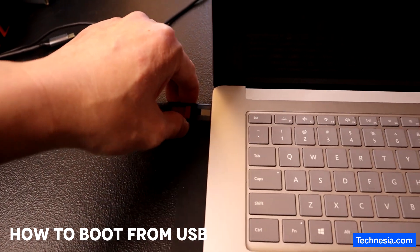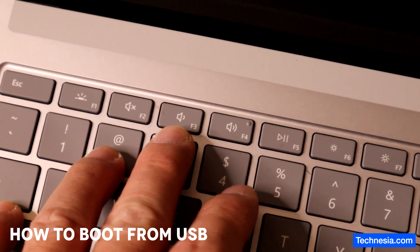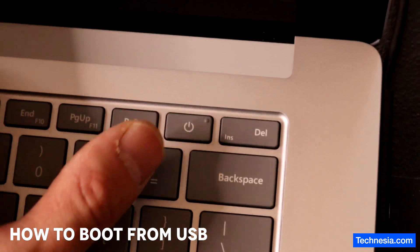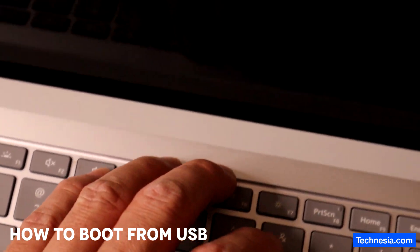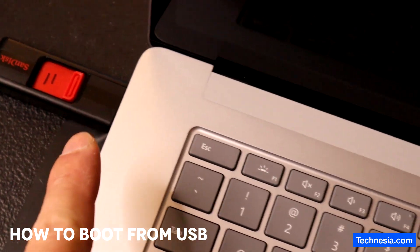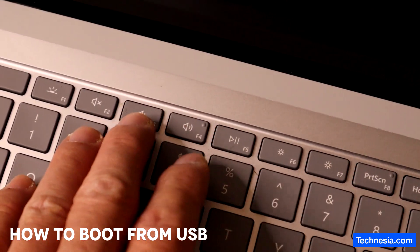Plug it in, and to boot from this USB to reinstall Windows, I have to press and hold the volume down button, then press the power button once to turn on the laptop while still holding the volume down button until I see the Windows logo and the laptop boots from the USB. You'll see a circle loading bar indicating it booted from USB, then you can let the volume button go.